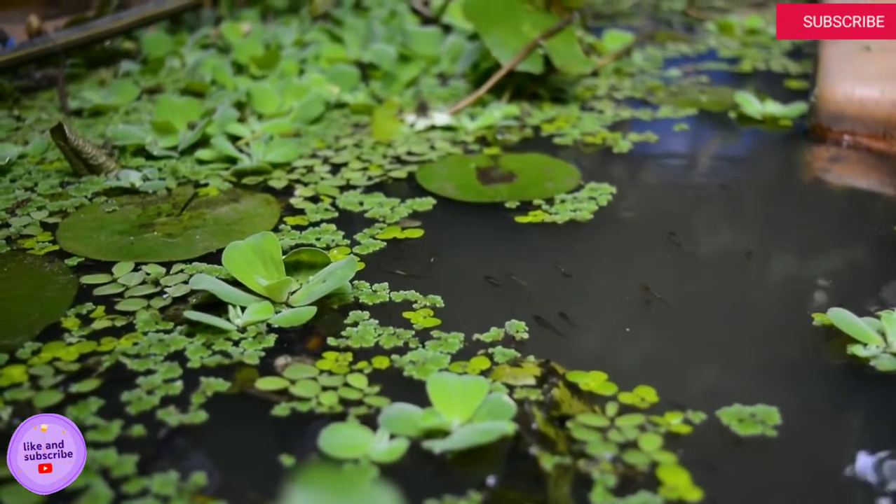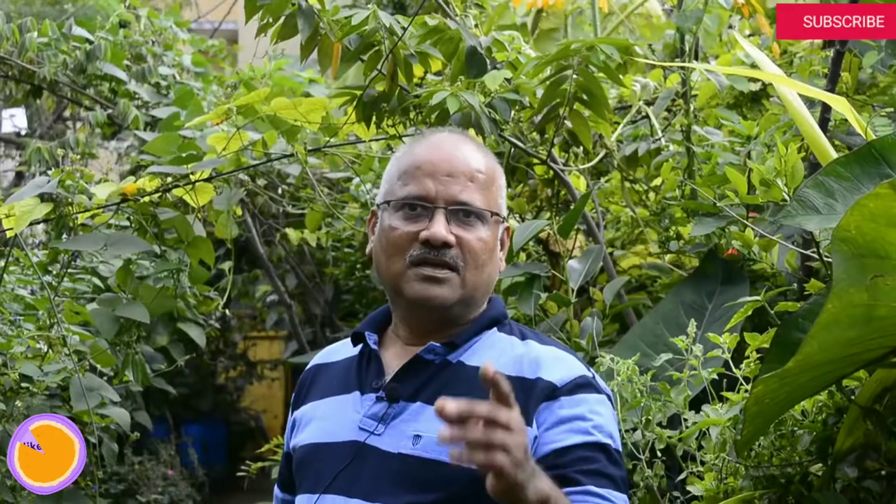The water gardens primarily need direct sun and have a lot of mud. It is a self-sustained environment — we have fish here so that mosquito breeding doesn't happen. In an urban landscape, when you have a restricted space, you can still work around it to create a thick jungle.